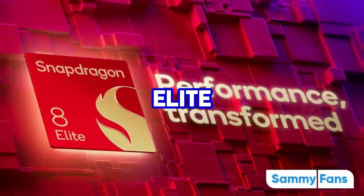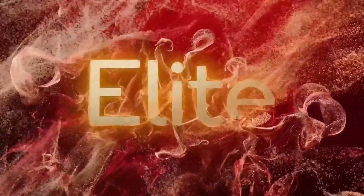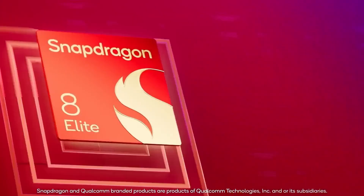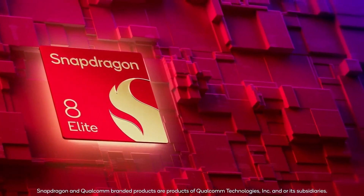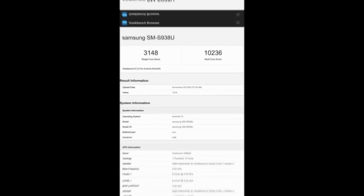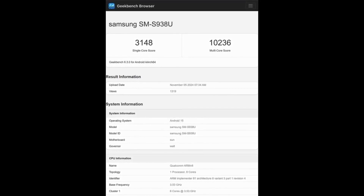Galaxy S25 Ultra: 5 major upgrades over the S24 Ultra. Upgrade 1 — Overclocked Snapdragon 8 Elite: Qualcomm introduced the Snapdragon 8 Elite, which Samsung will use in the S25 Ultra for its January 2025 release. This chipset features the Qualcomm Orion CPU along with improved GPU and NPU performance, with fabrication process enhancements over the Snapdragon 8 Gen 3 for Galaxy. Early benchmark tests show impressive performance, even rivaling the iPhone 16 Pro Max.